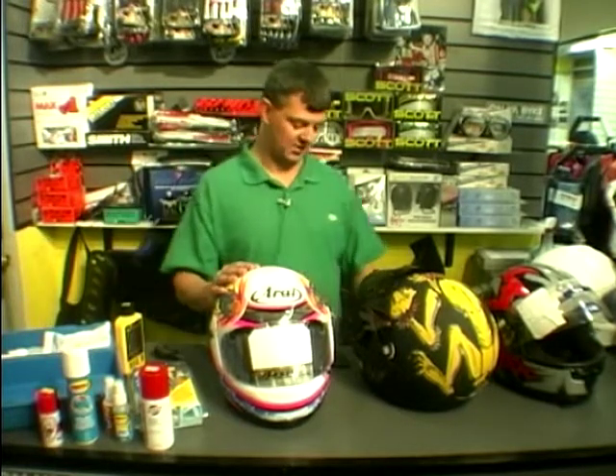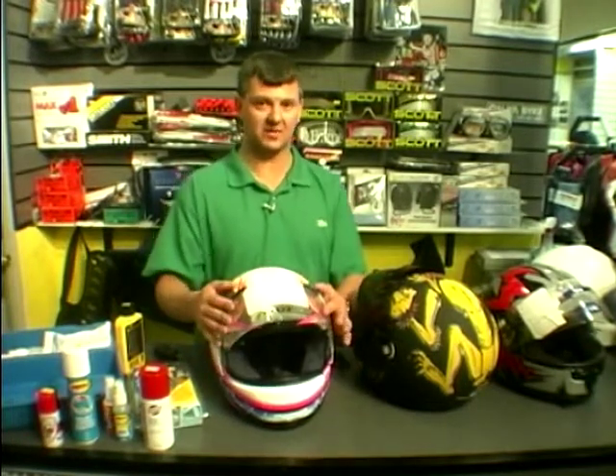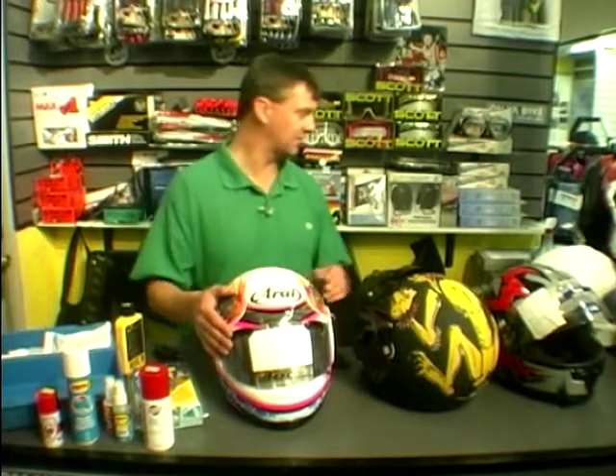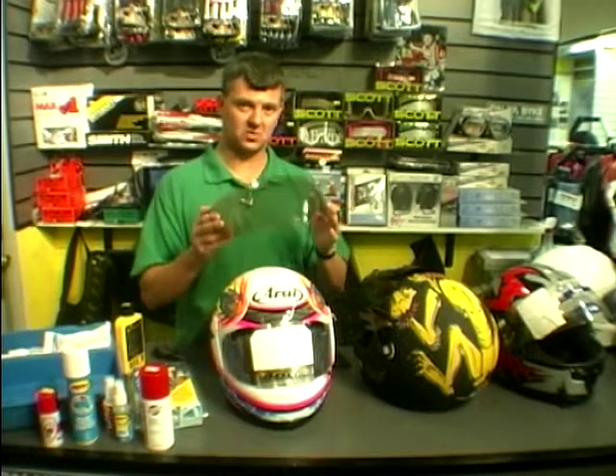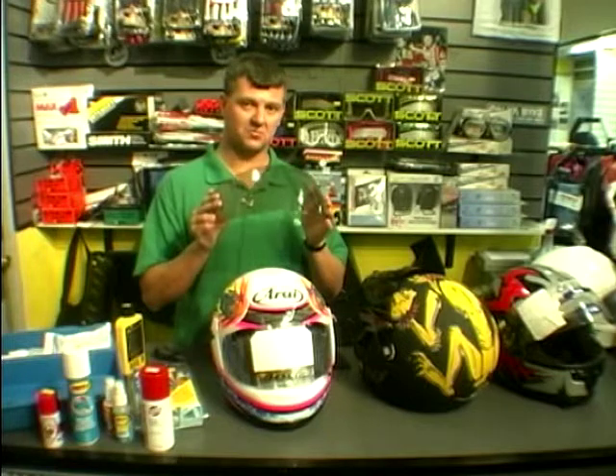About visors — there are legal visors and illegal visors. You're allowed to wear at any time a clear visor that has got a BSI approval stamp on it, which will come with the helmet. You're also allowed to use a slightly tinted visor that has got a BSI approved label on it, but only in daylight hours — so whatever lighting-up time is registered in your local newspaper, only before that time are you allowed to wear it.